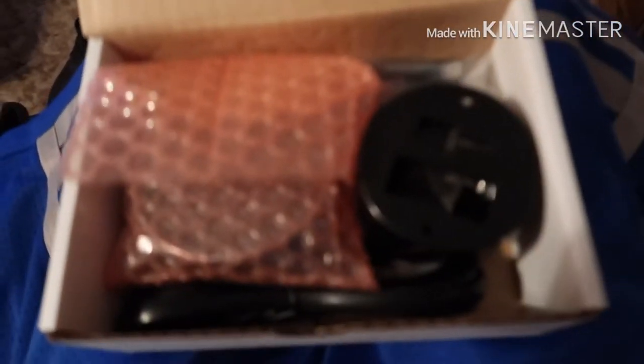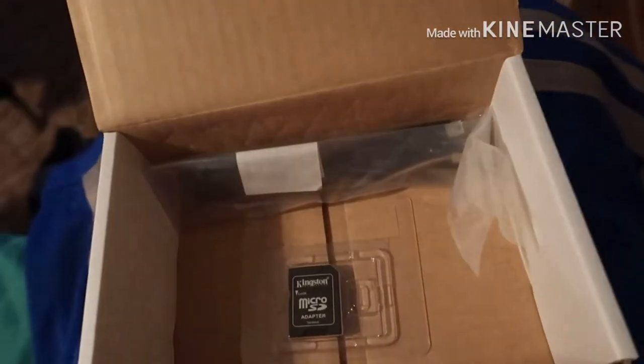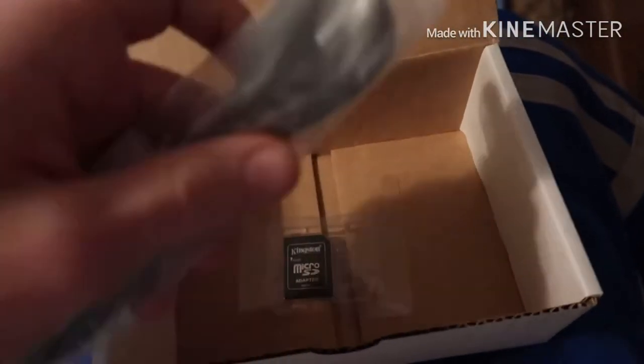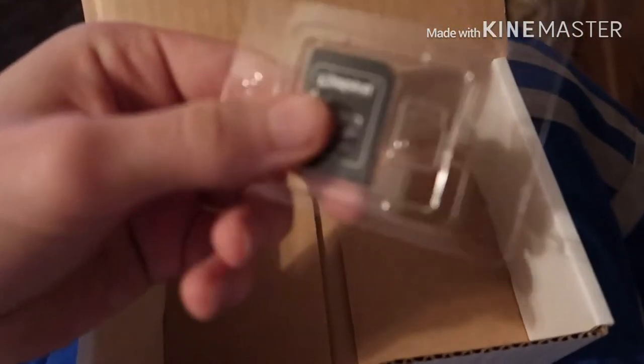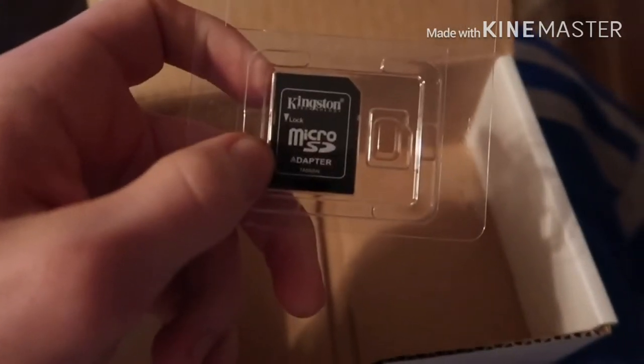Here's the box. Let's take a look inside at what we got. Here we have the back piece to the N-Gauge, we have the N-Gauge itself, and further in the box we have the OBD2 connectors, the USB cable to plug into your computer and transfer your tunes, and we have the micro SD card. I already have my tune on my laptop — it just came in the email — so we're going to plug the N-Gauge into the laptop and go ahead and put the tune on, then go to the car and tune it up.